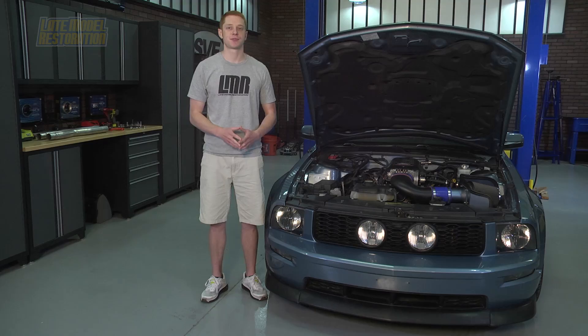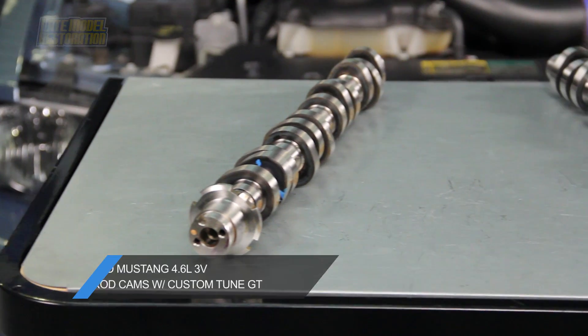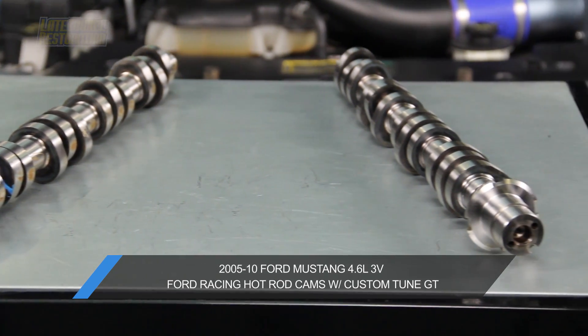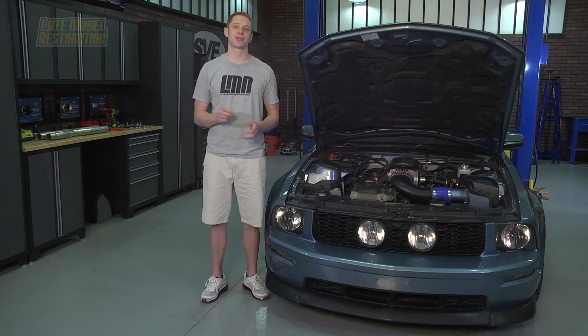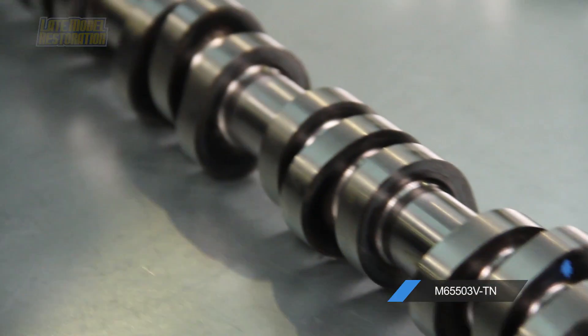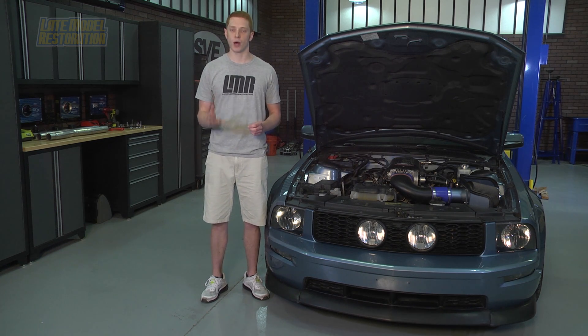The Ford Racing hot rod cams were designed to increase horsepower and torque across the entire power band and add some serious bumpity bump to your three-valve Mustang. These camshafts are engineered for naturally aspirated and supercharged applications. It is recommended that these cams be used with long tube headers, a Ford Racing intake manifold, and throttle body to achieve significant power gains.